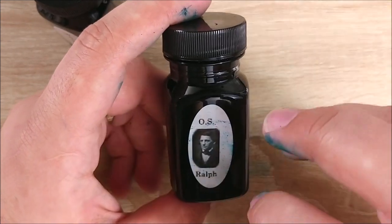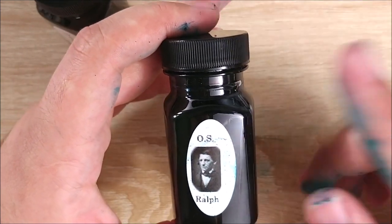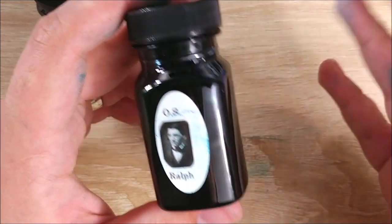They're great inks — I love them. Flow is great; you can check out my review — I adored them. But this is potentially dangerous for your pens. So I hope you haven't had any issues with any of this. I just figured I'd mention it.